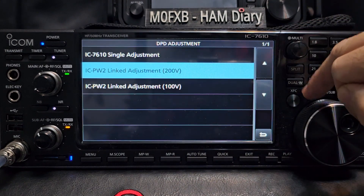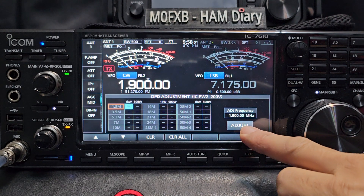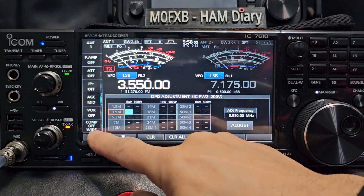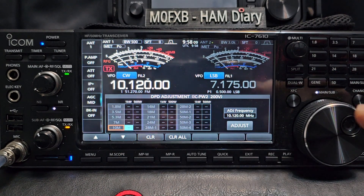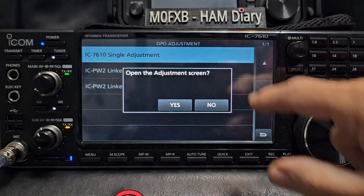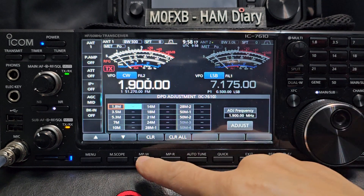If you have the IC-PW2 200V model or 100V model, the window looks identical to me. There's the window which you can adjust after selecting what you want to adjust. I've never used an amplifier — I'm just showing you this for information.